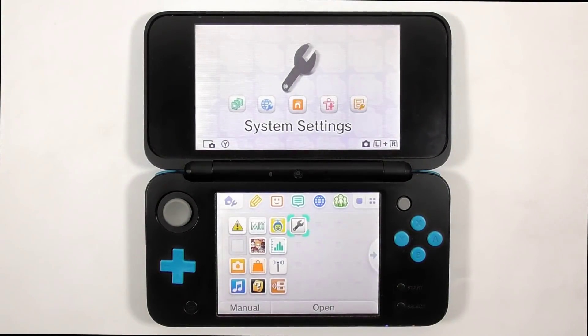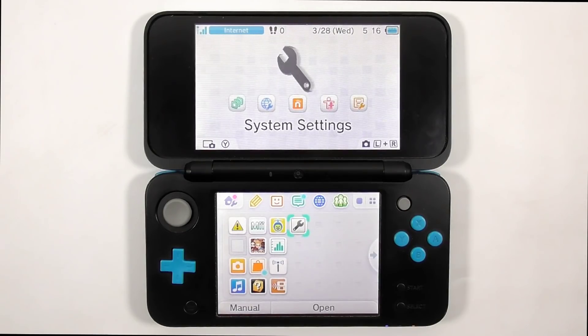You have completed the guide to mod your console with the R4i B9s flashcard. If you want to flash or restore the flashcard to its original function to play NDS games, then you should continue watching the video until the end.